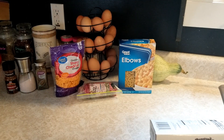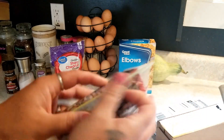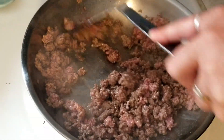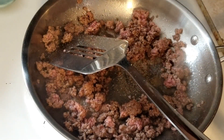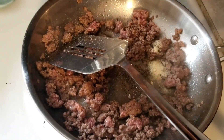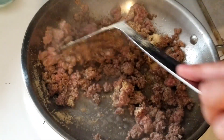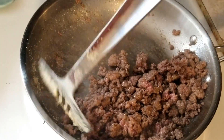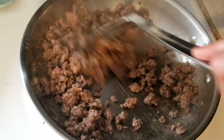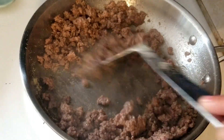First off we're gonna get started by putting a big pan of water on and get our noodles cooking, and then we are going to brown our hamburger real fast. While we're browning up our hamburger I like to add my seasoning right in here — a little bit of Himalayan salt, a couple shakes of pepper, some onion powder, and a little bit of garlic powder just to give this a little bit of flavor.